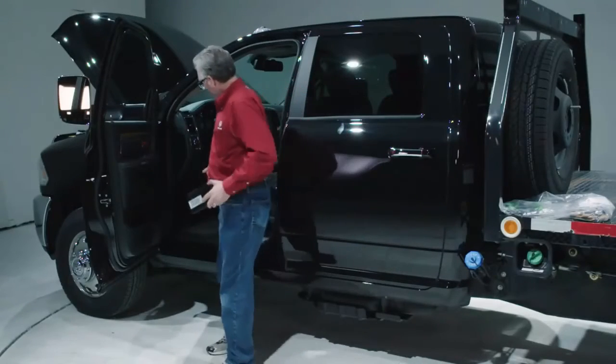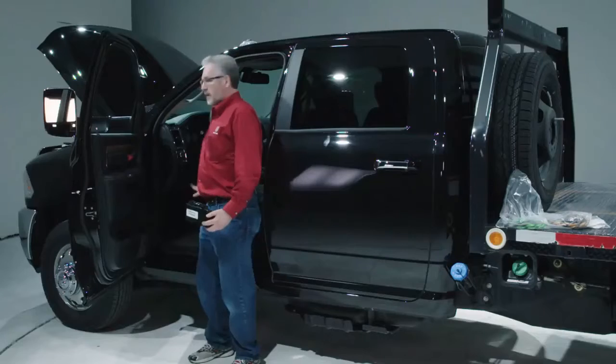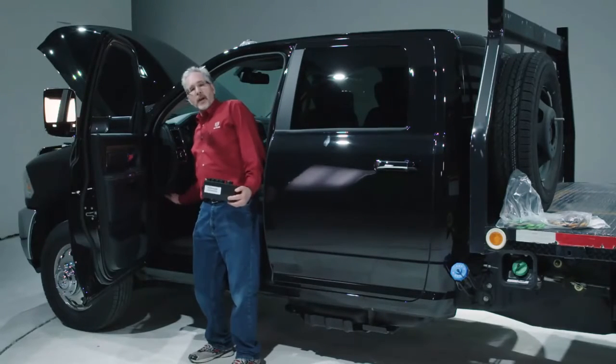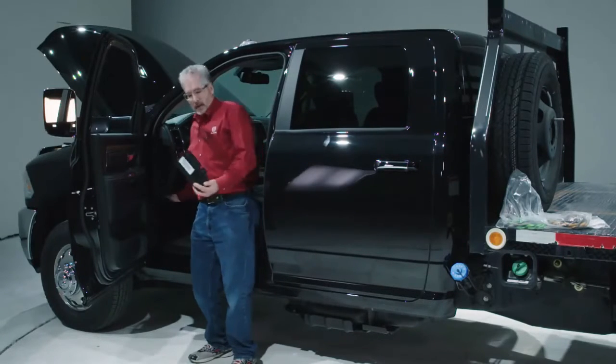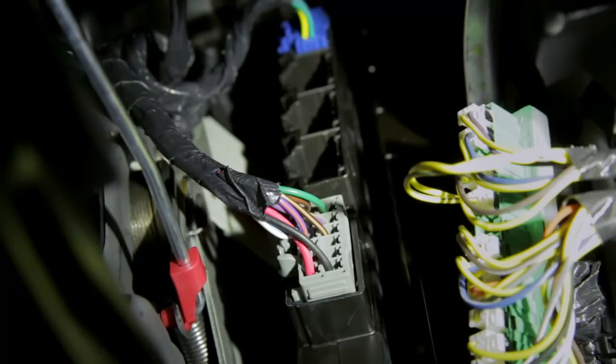The location of this module is under the instrument panel, essentially just forward of the park brake release lever. It's kind of difficult to see the actual location of the module, but you can reach your hand under the IP and literally touch the front face of the module and feel where those connectors go.